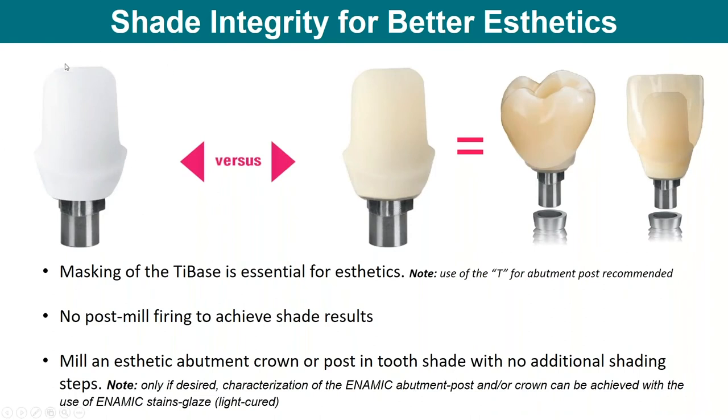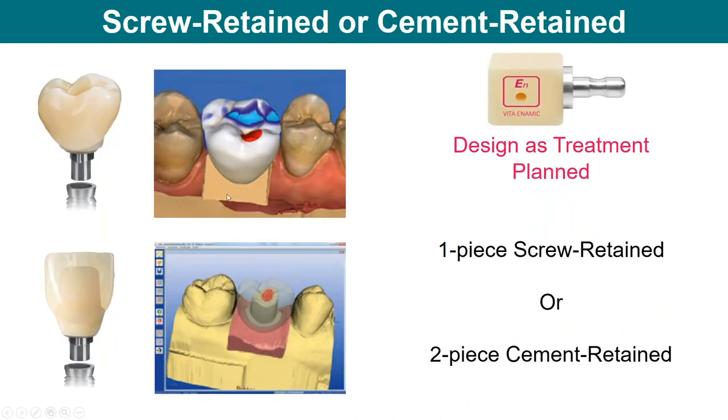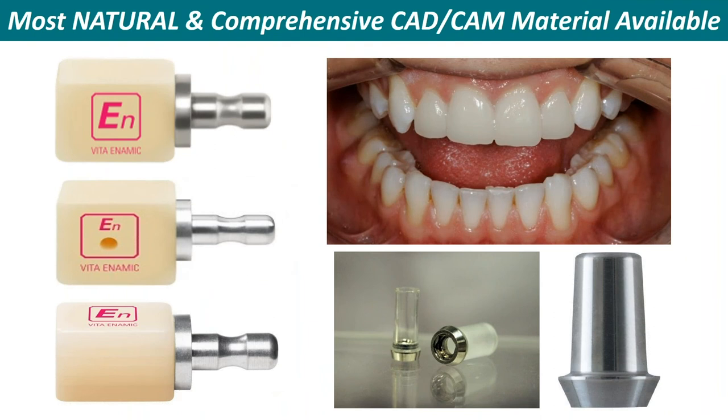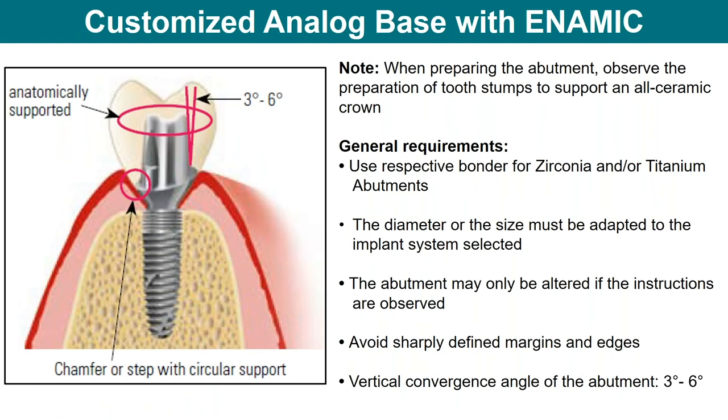Consider that if you look at a zirconia abutment, it's white. You're much better off to use something like Enamic as the abutment to shift the color of that abutment to a tooth color, which aesthetically makes more sense for blending with the remaining teeth. You can do screw-retained or cement-retained restorations. You can use the block with the hole in it, or use traditional implant abutments. You can take a stock one, place the implant, mill it. Make sure you have rounded edges and the height requirements of the abutment, then scan or take a conventional impression and mill the material off a standard abutment.